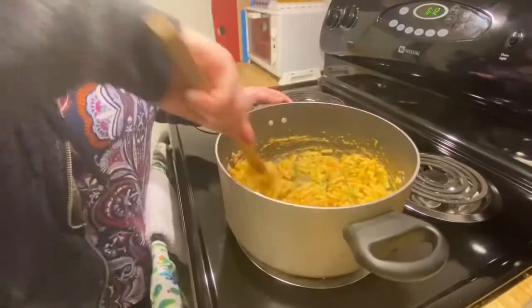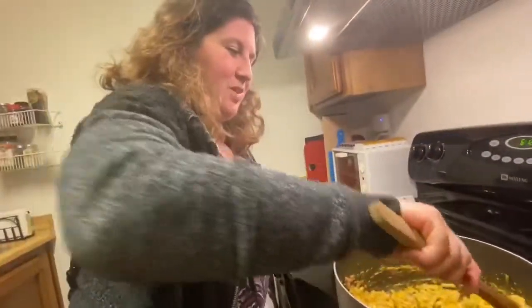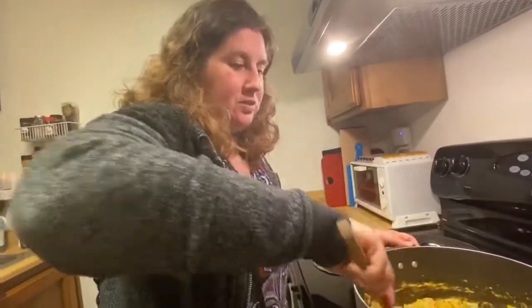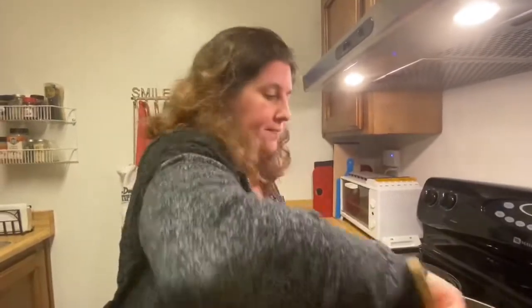My family calls it macaroni goulash, but you can call it just tuna mac and cheese. If you call it macaroni goulash, you can add other things instead of tuna — you can do sausage or hot dogs, which is really good.